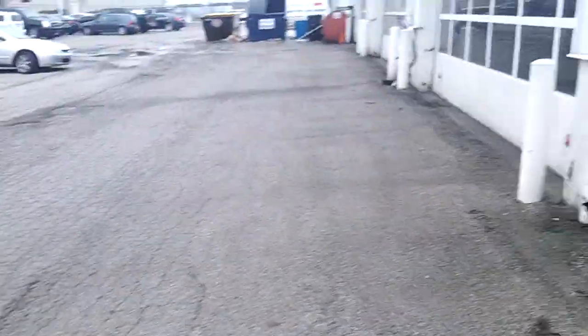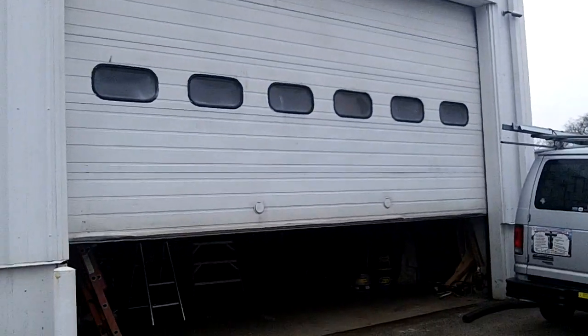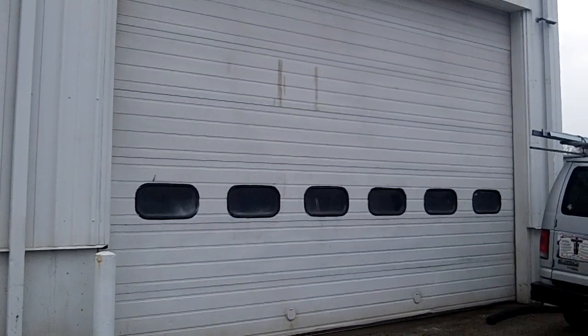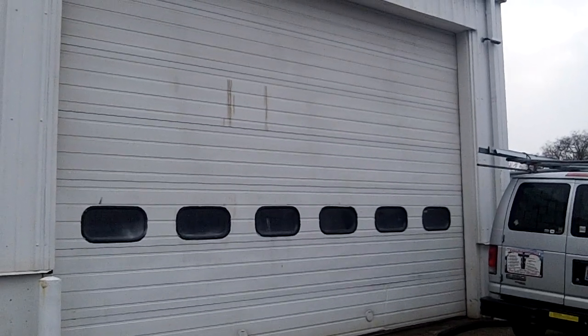And there we go — 22 by 14, Innovative Garage Door. Rebalancing commercial doors, installing Logic 5, 3/4 horsepower. 630-271-9343. www.innovativedoorgut.com.